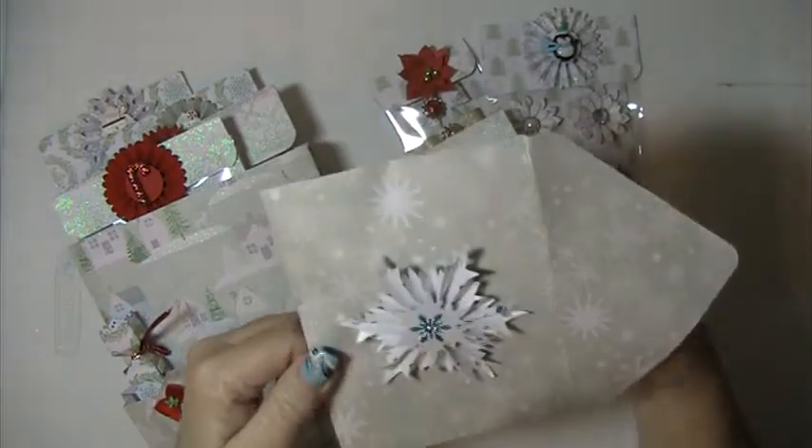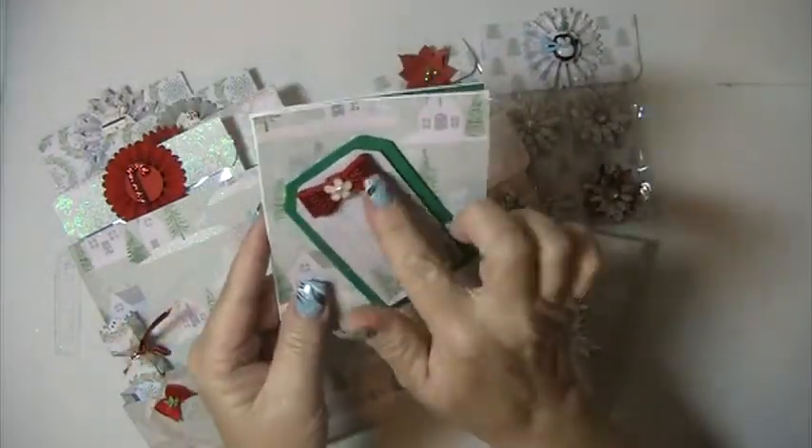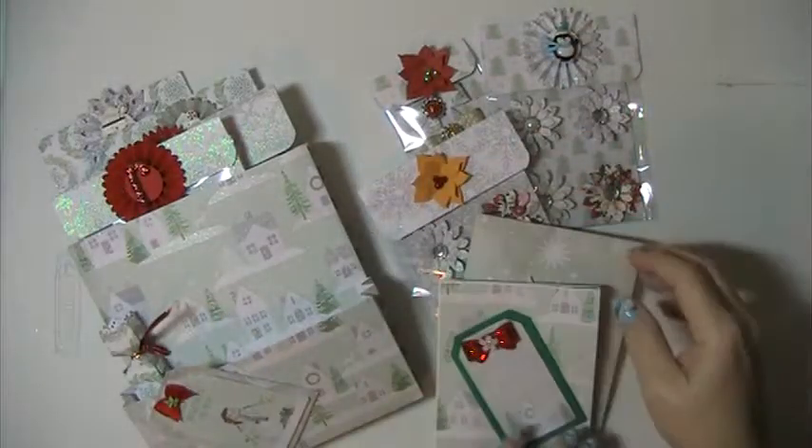In here is a card that I made and it just says Merry Christmas. I put this red bow with a little white acrylic flower and I left the inside blank so that the recipient can reuse that.